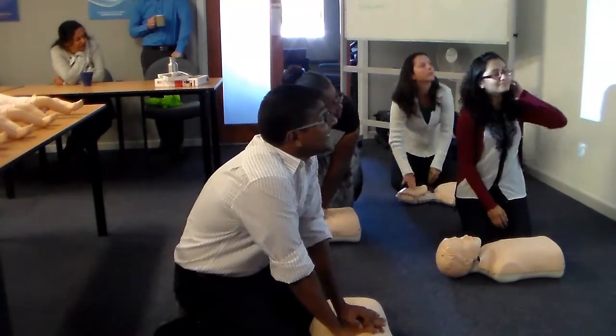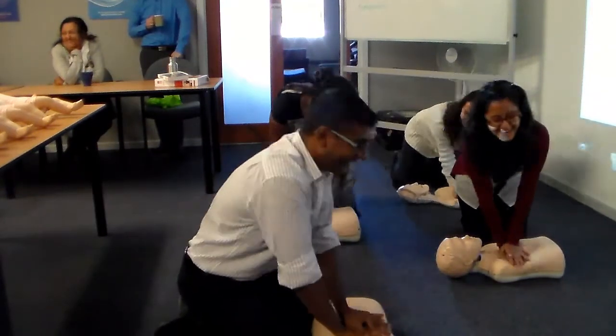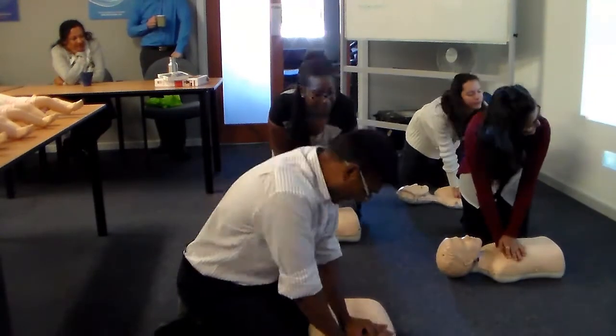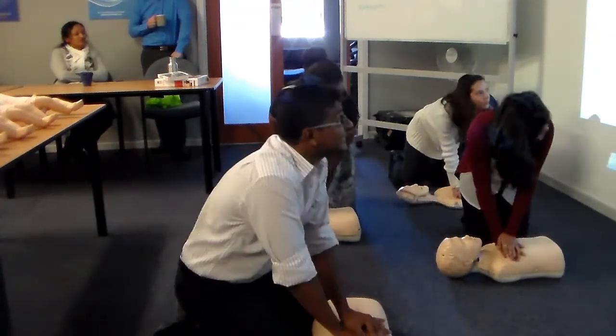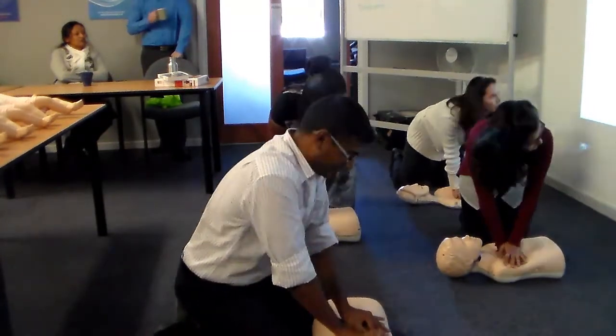Then 30 more chest compressions. 1, 2, 3, 4, 5, 6, 7, 8, 9, 10, 28, 29, 30.